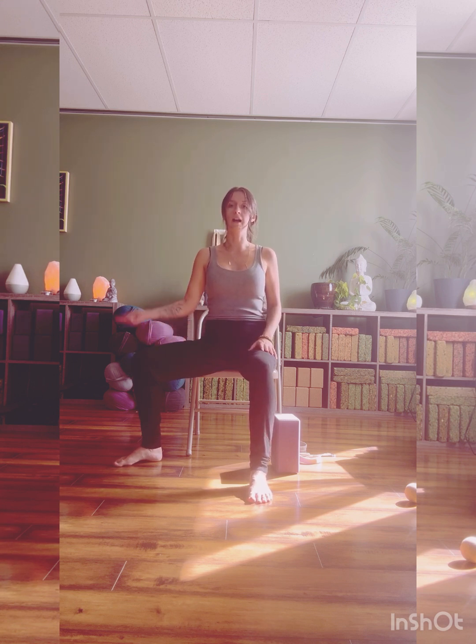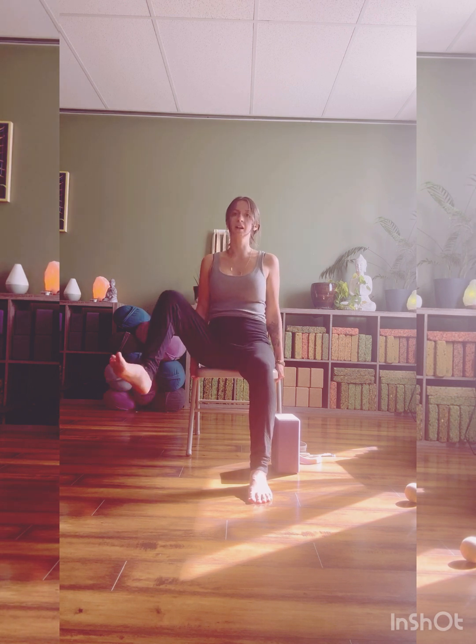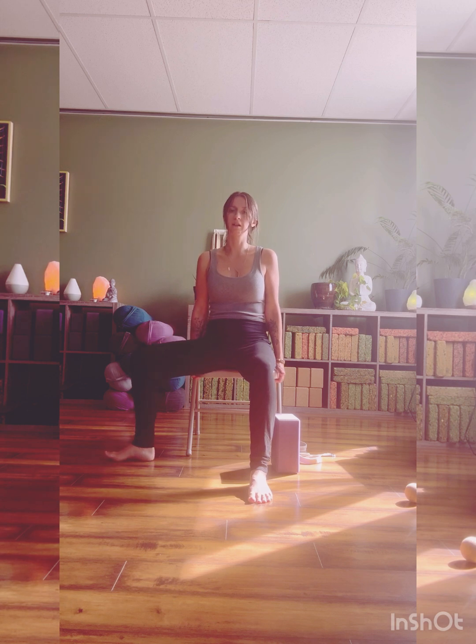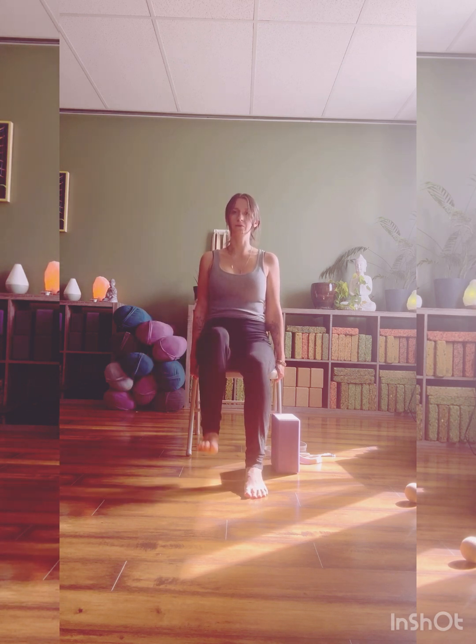We're going to do a lift — rotating the hip forward, and then lift rotating to the side. So your hands can come to the side rails for assistance. We're lifting up, rolling forward, place the foot. Keep moving on the right side — lift, open, rotate, place. Internal rotation, external rotation.